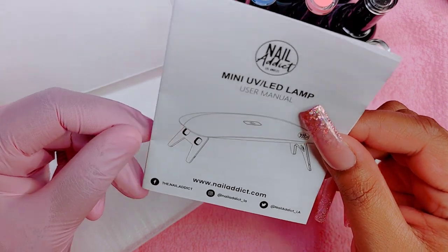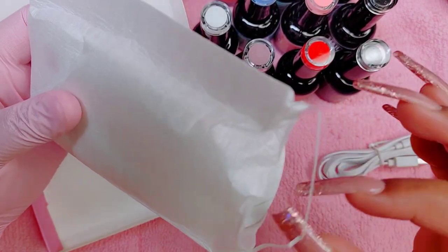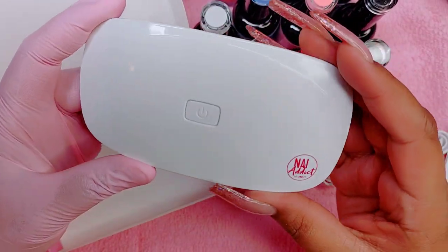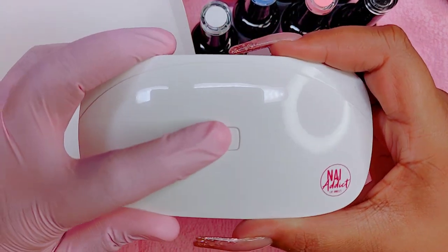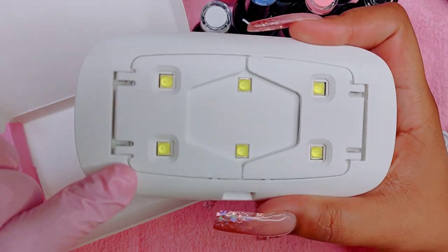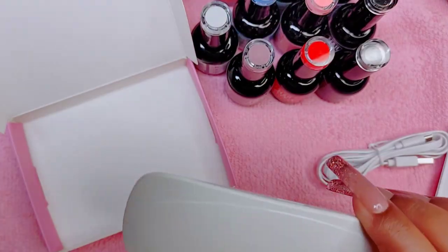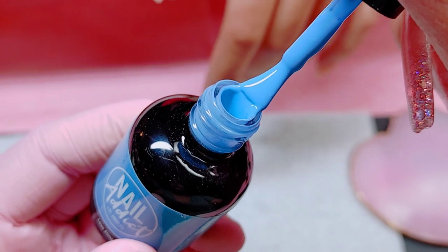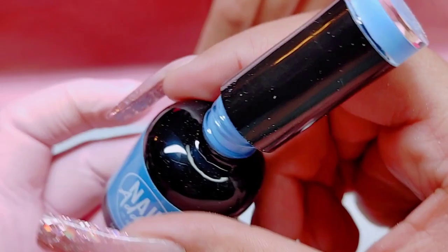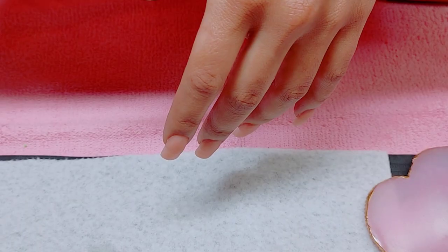Hopefully in future videos I'll bring it out so you can see how it works. It's a cute little lamp — perfect if you don't want to pull out your big lamp. It's a 6-watt LED mini lamp with a 45 and 60-second timer, which I thought was pretty dope. Don't forget to check out the description box below for the link and coupon code if you want to purchase some of these gels.